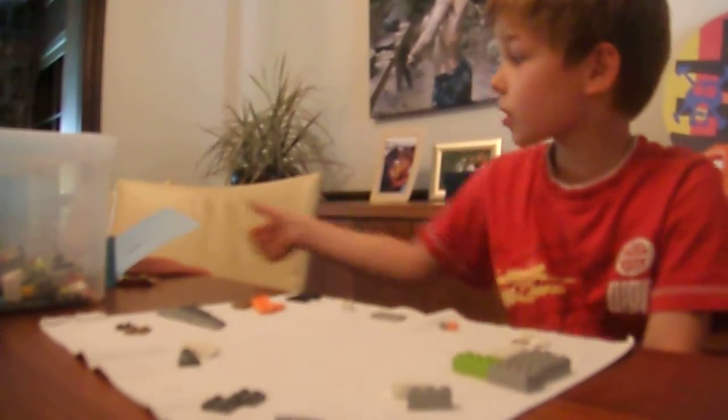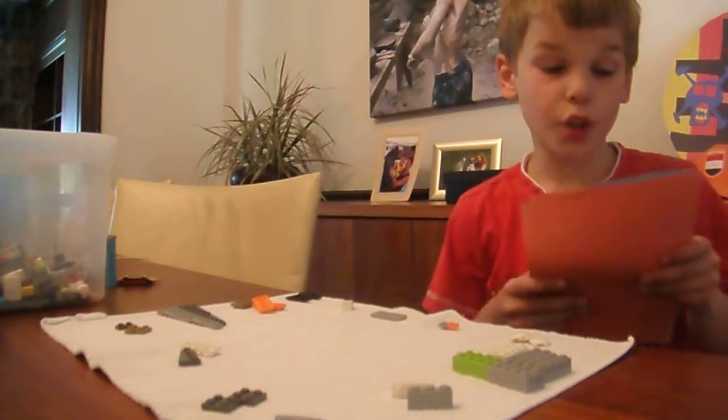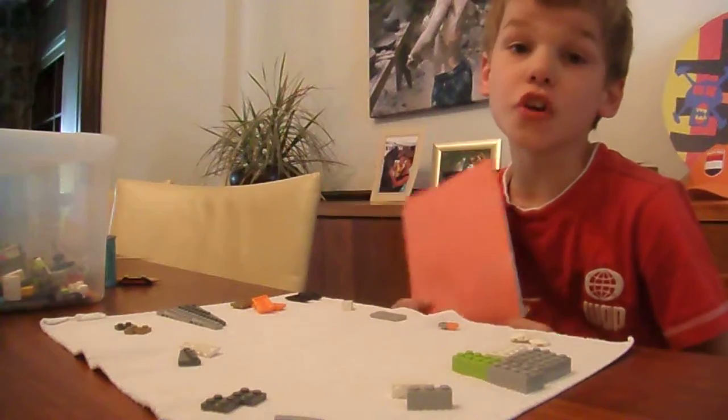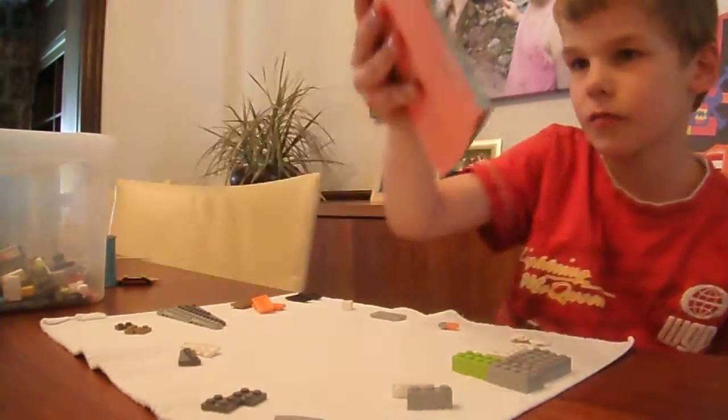Okay, so today I'm making a Lego project with you. Hi, I'm Kevin. And the first project we're going to make is an airplane. That's the airplane — it's just a sketch or something.